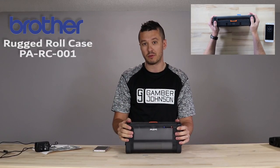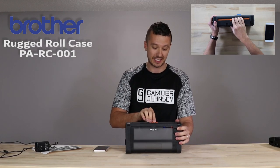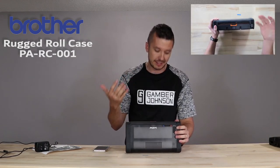When I'm using my PJ7 in the rugged roll case, I honestly just don't mess with this at all because I've forgotten to open it too many times to count, and it just gets in my way — but it's there if you need it.